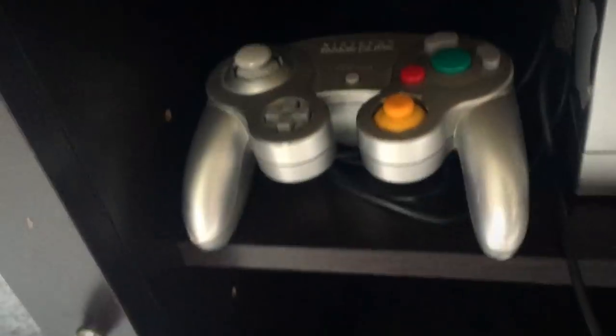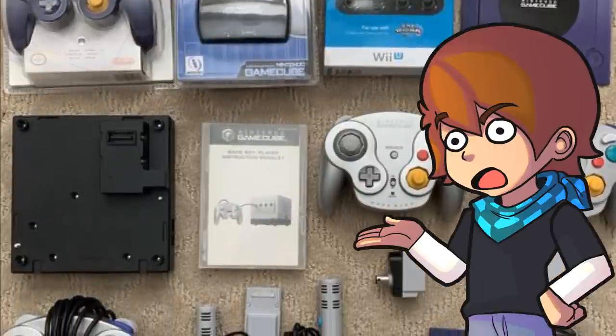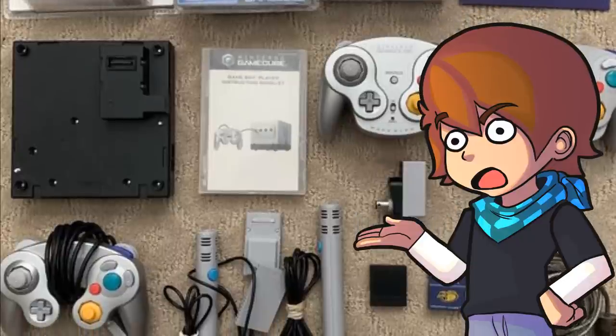Playing a GameCube is easy, right? Just hook up a controller and you're good to go. Right? Well, that's what I thought, until I saw all of these weird accessories you can hook up to your GameCube.